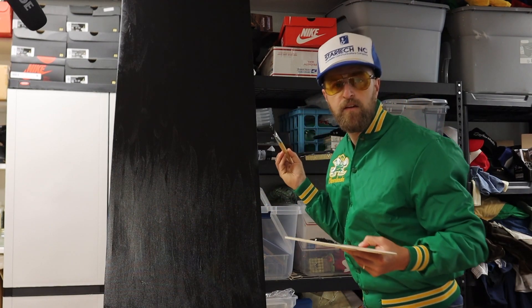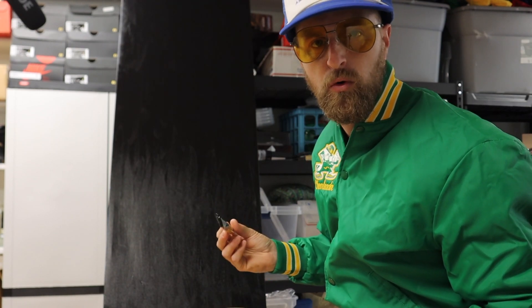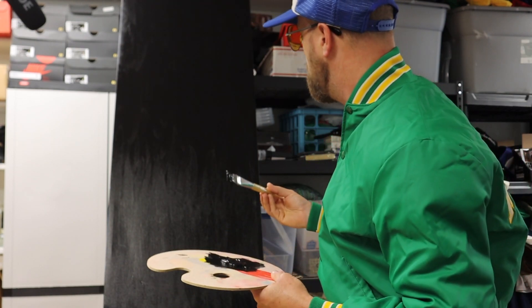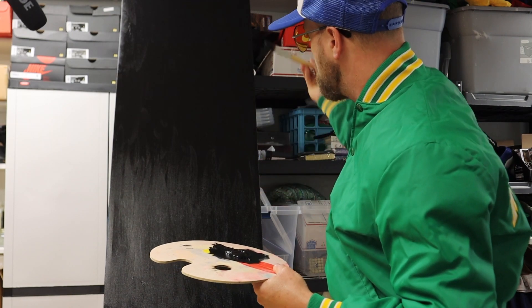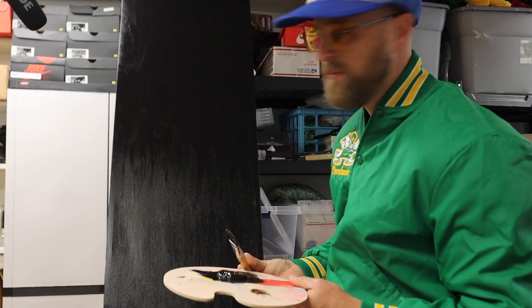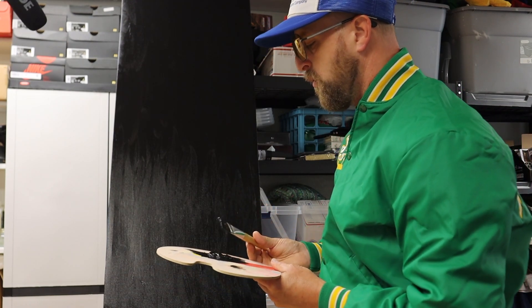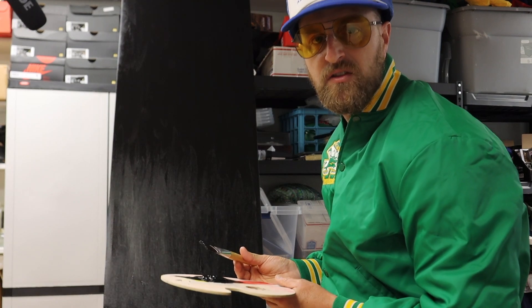Okay, so I've completed — as you can see — the whole front here. It's all entirely black. That's going to look so cool when it's on the wall. So what I need to do now is kind of go along the sides and paint some of those sides. And then we can talk a little bit about the next couple of stages.